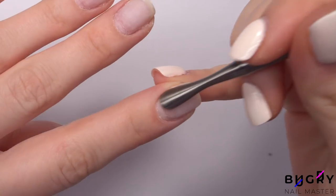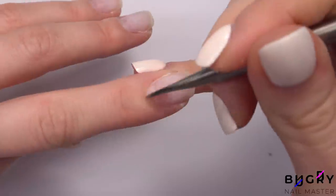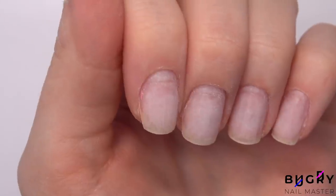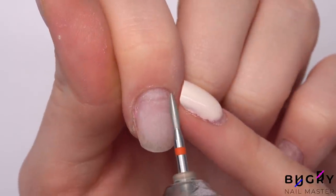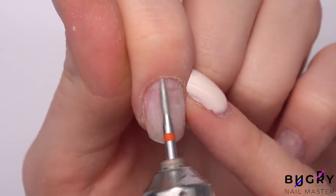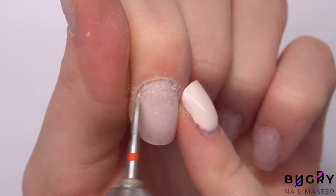I am pushing back the cuticle a little with my cuticle pusher and then cleaning up with my nail drill. I do love working with a new nail bit — it is good to replace them after about five to ten uses, but of course this also depends on what kind of nails you've been working on.